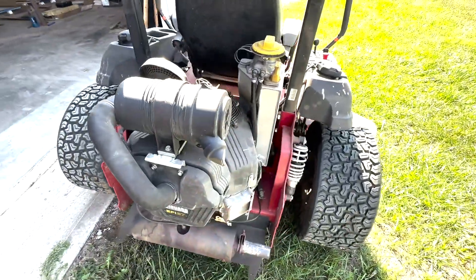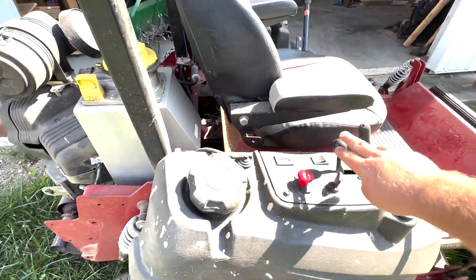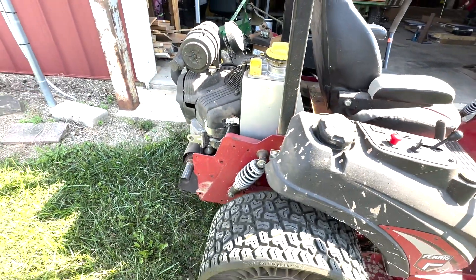This is my 2019 Ferris zero turn. It has about 1,500 hours on it. It started having problems losing power going up hills, and today when I started it, it sounded like this.